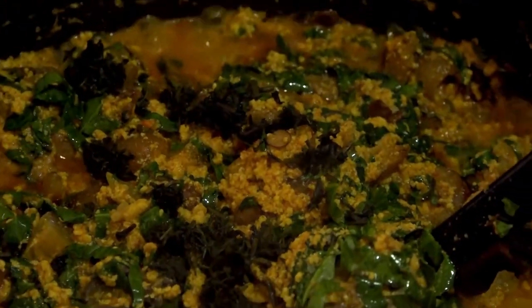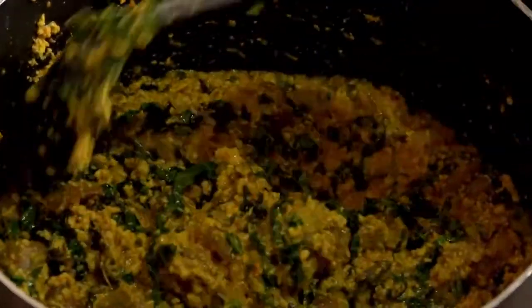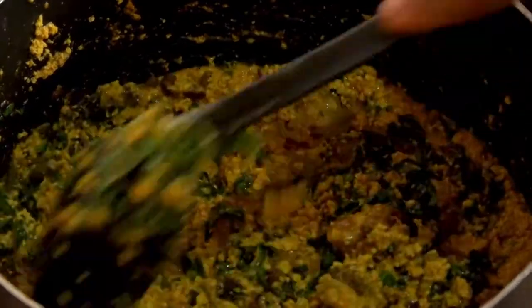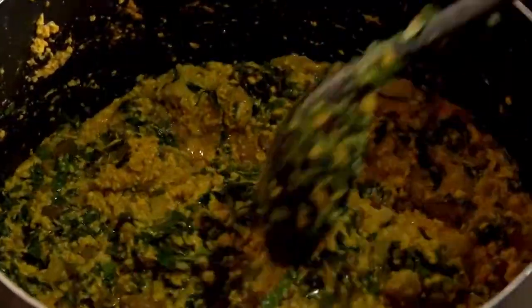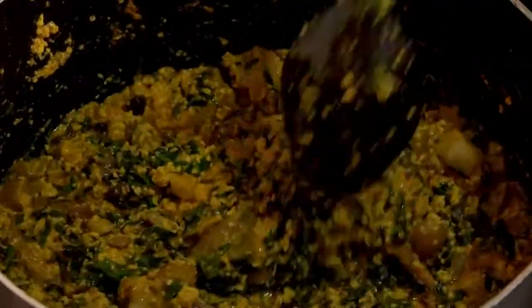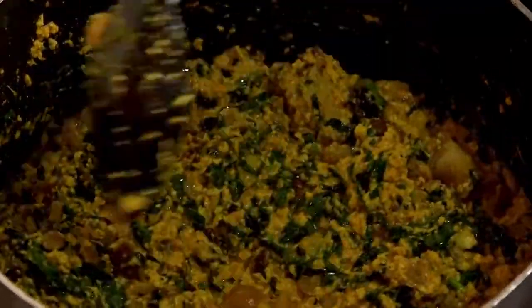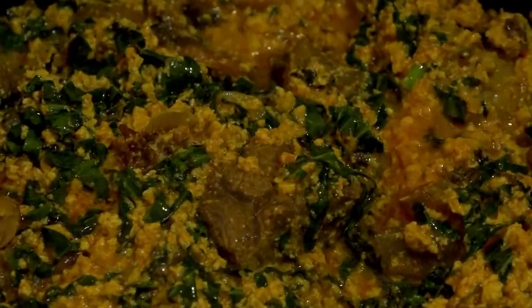I'm adding a little bit of bitter leaves into my Egusi soup. I just like to always have bitter leaves added to my vegetable soup — always. Because I feel it's a sweet soup, especially this Egusi soup, and the bitter leaves just balance its sweetness, sort of. Stir the vegetables very well and then leave to simmer for 2 minutes.